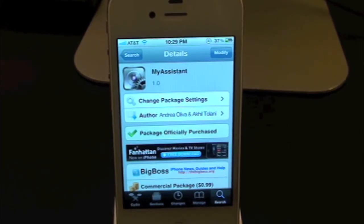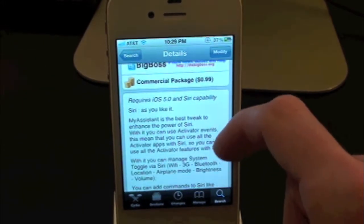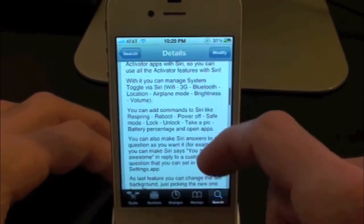Hi everyone, Drew here with iDeviceDaily.com. Today we have a Cydia tweak review for you guys and this one's called My Assistant. You guys can find this one inside the Cydia store for 99 cents. What this tweak will allow you to do is simply give you the option to add custom commands to Siri inside its settings.